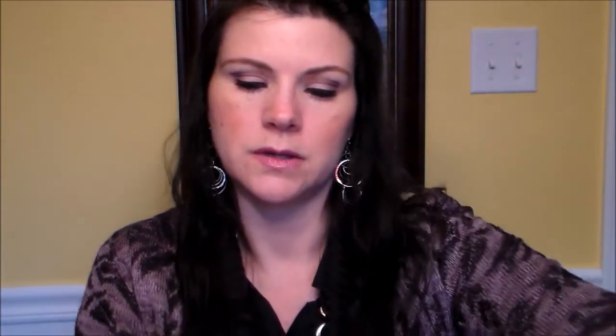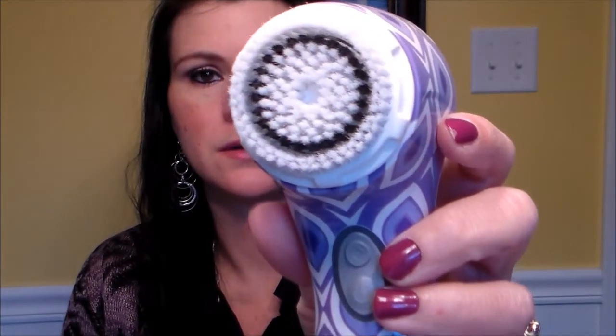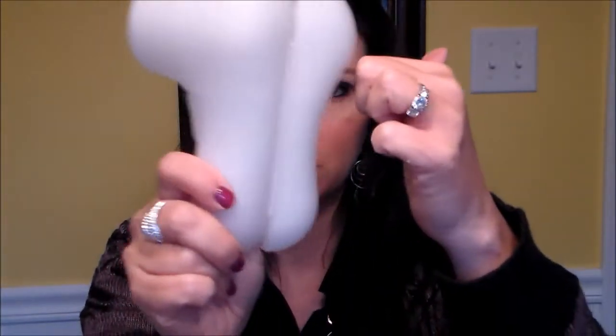Here is the Clarisonic itself — it came with a travel case, so that's what it's stored in. This is what it looks like — see how it's purple with designs? They had the option for solid purple but I really like the design. The cover was super easy to get off, and it's a nice hard plastic carrying case.